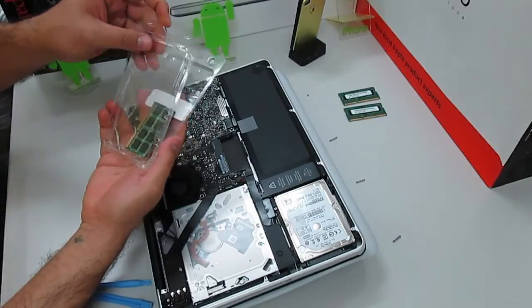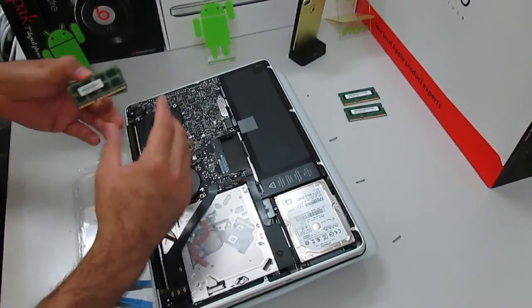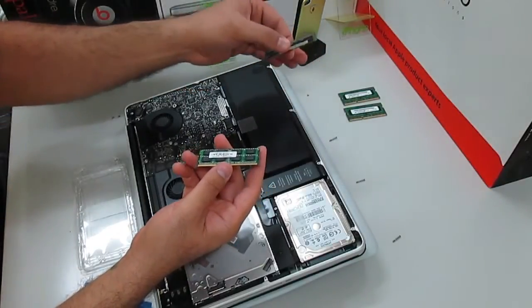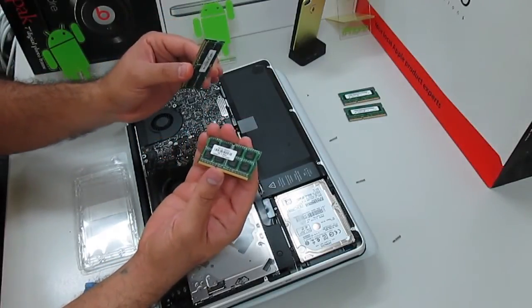I'm going to bring in my upgraded RAM that I bought from Amazon.com — I'll have the links below describing what it is and how I got them. The spec is the same as the old RAM, but the ones I had were 2GB + 2GB, a total of 4GB. I bought 4GB + 4GB, a total of 8GB.